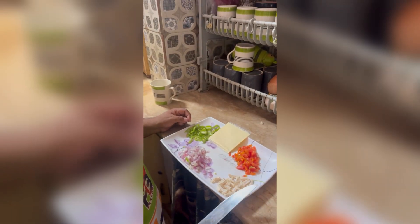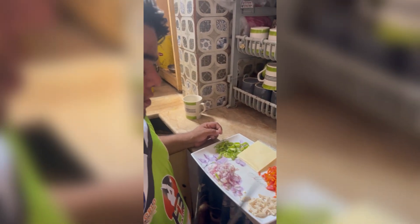What are you doing today? We are making cheese omelette.